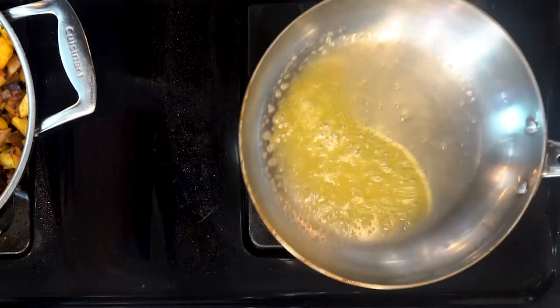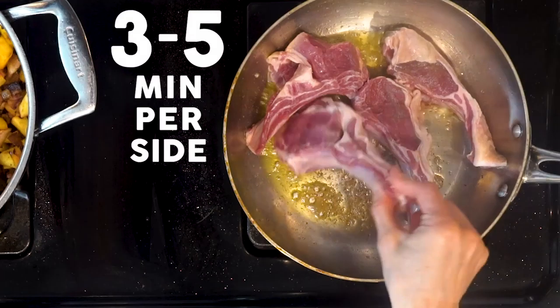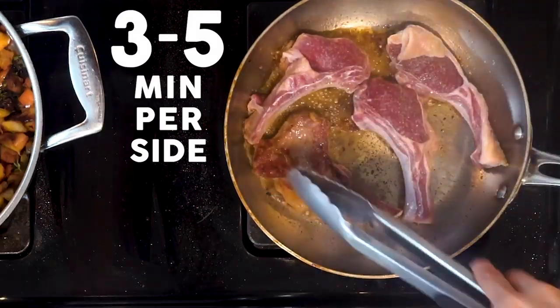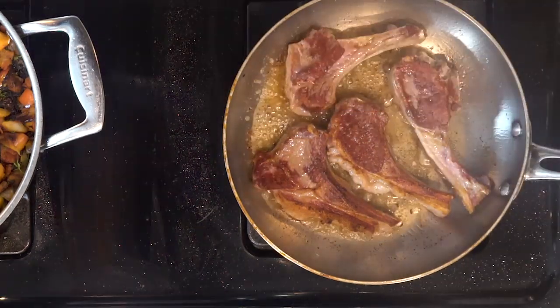Season the lamb chops on both sides with salt. Add the lamb chops to the pan with the butter or oil and cook for three to five minutes, then flip and cook for another three to five minutes. The amount of time depends on how well done you like your lamb. Turn off the heat when they are done cooking.